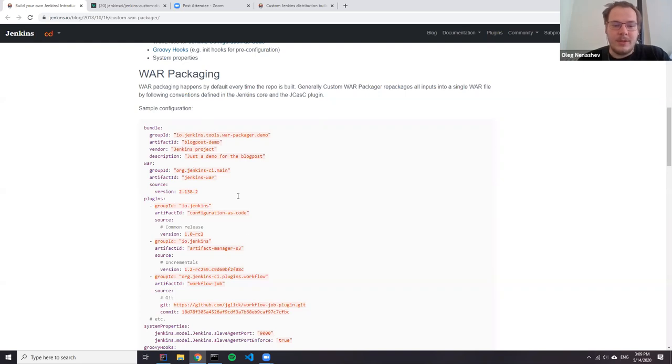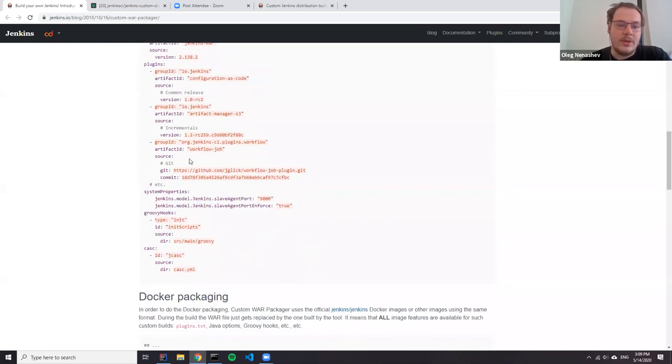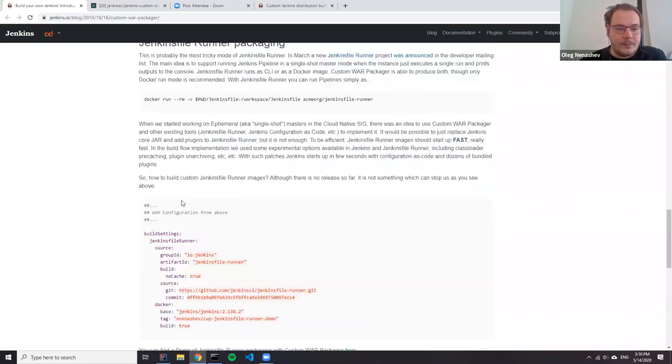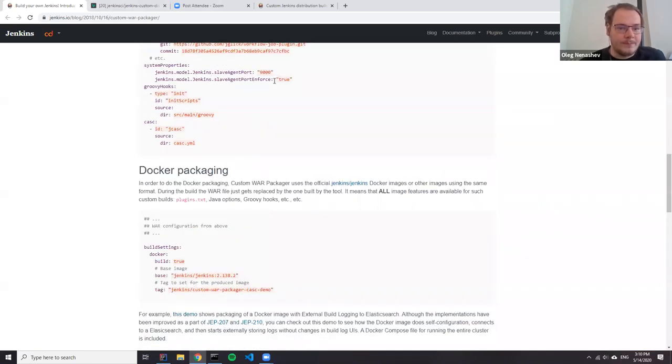For plugins, you can not only use release versions — you can also take versions from incremental repositories like pull requests. You can just build the component on your own using a commit specification, and the custom packager will produce a component for you. Same for the WAR file. It's not fully documented, but you can also have custom built components. Let's open the repository and I'll show it there.